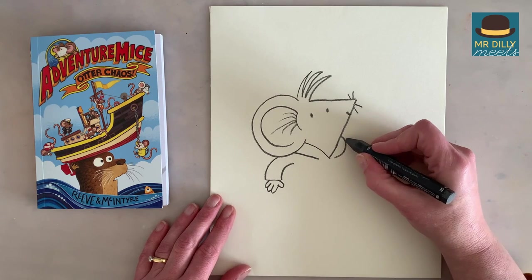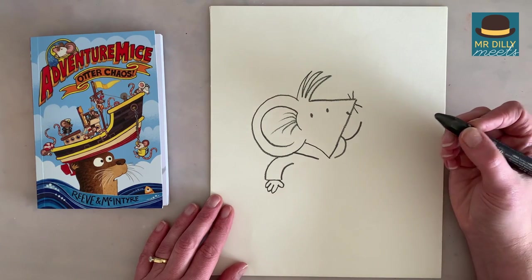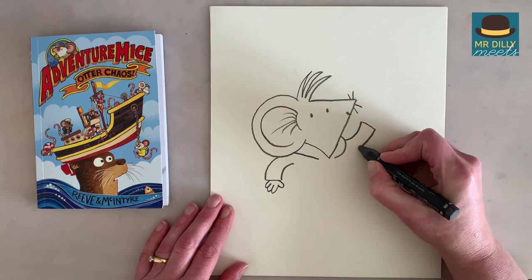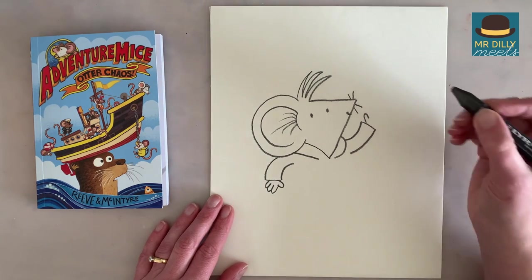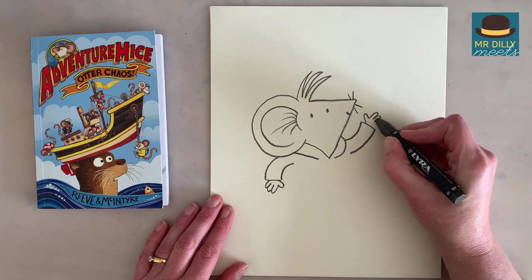Now his other arm going up — he's going to be waving. So we're going to do a line like that, and another cuff line, and then come down but don't quite touch the hood there. And just like before, we're going to have a thumb, so one finger, and then three: one, two, three.